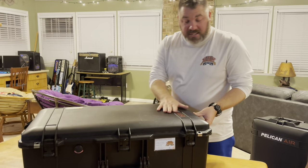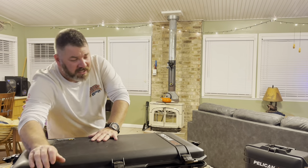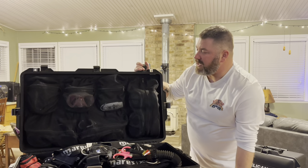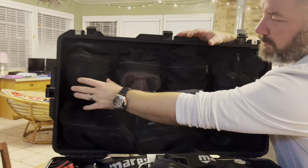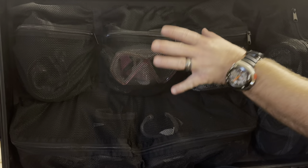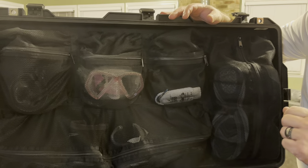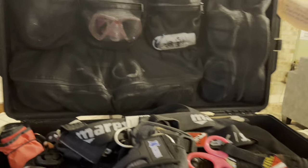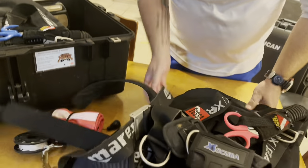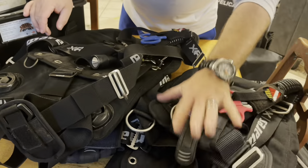Now let's look at the dive gear and exactly how we stow it — and why we separate it into several bags. This is another Pelican Air 1615. The top section has an organizer, which I'm a huge fan of. Up top you'll notice a couple of roll-up snorkels — these are Mares scuba snorkels. There are two masks: my daughter's mask and my backup mask. I've also got some defog, my daughter's dive boots, and my dive boots on the other side.